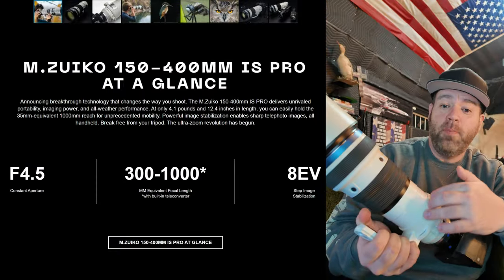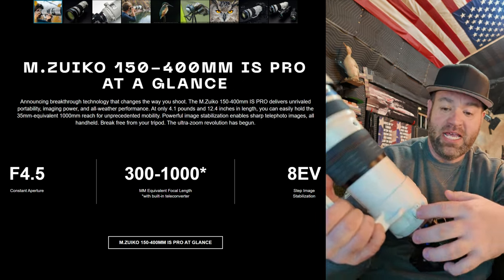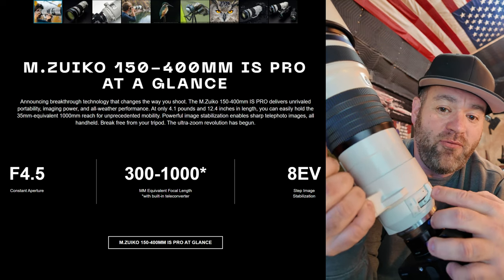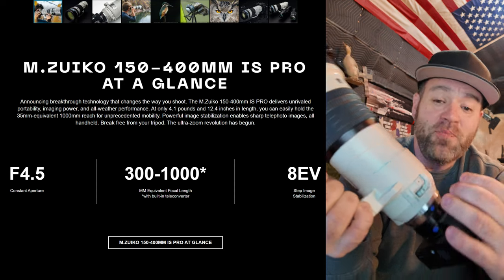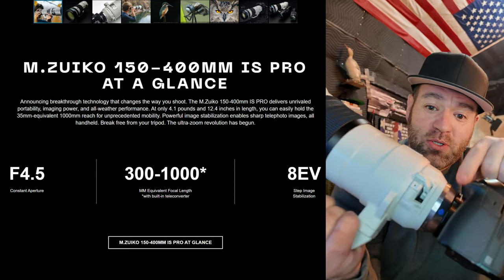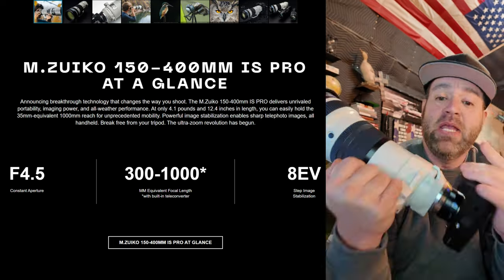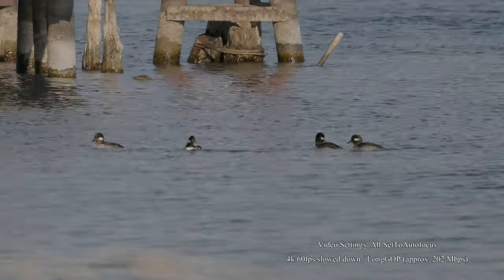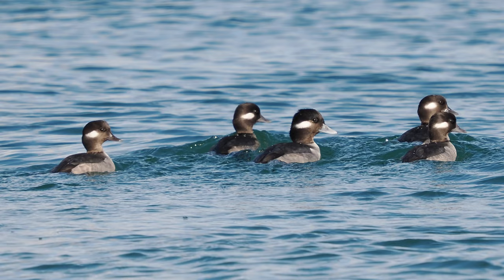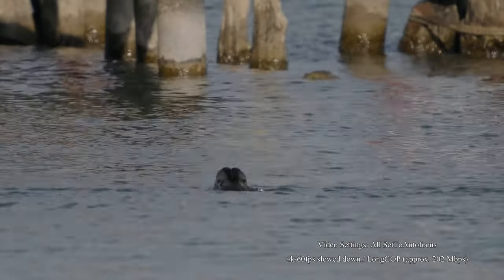When you go up to the full 400mm, you're actually at 800mm. It's got a really cool built-in 1.4x teleconverter, so when you flip that over you're at 1,000mm focal length. Then you put the 2x teleconverter on — oh my god. The photos I've gotten with this have been pretty well tack sharp. I'm really impressed that there's something this light and this small that you can take with you.